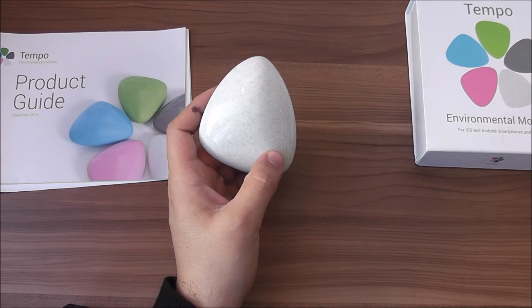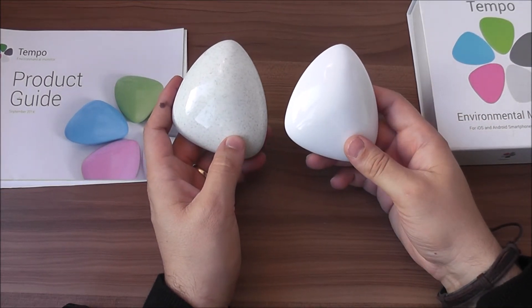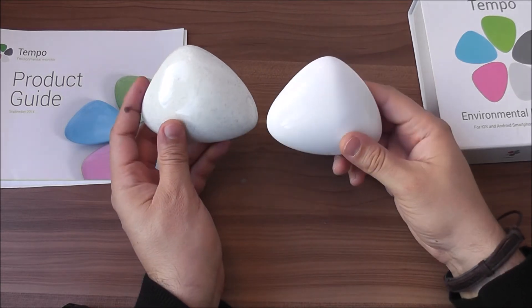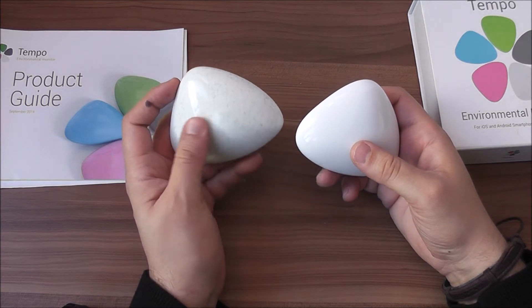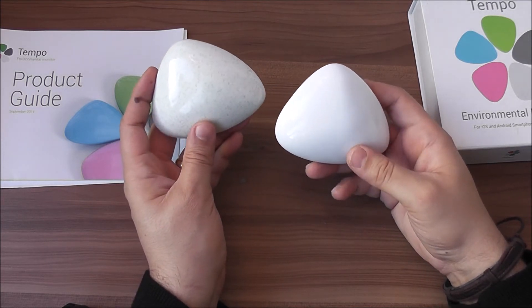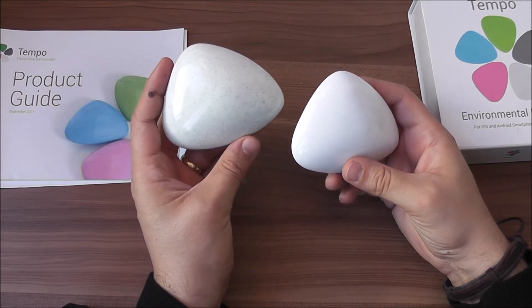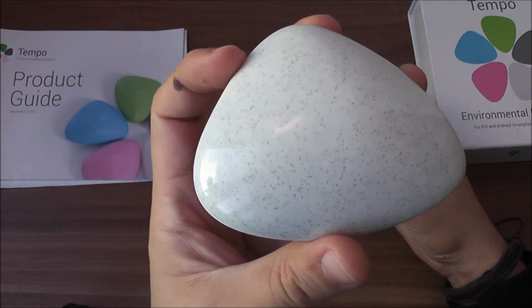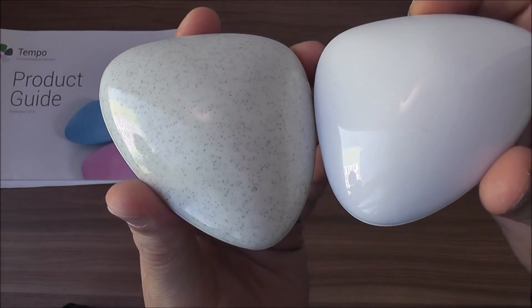Now with regards to the shape, I have here the first version of the Tempo Temperature Monitor. As you can see they are very similar in shape, although this newer model has a nicer finish — rather than being all white, it looks more like a rock. Here's a close-up: this is the new one versus the first edition.